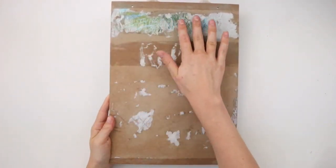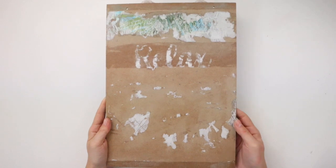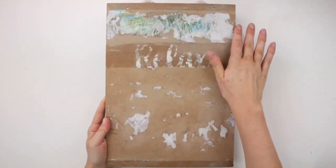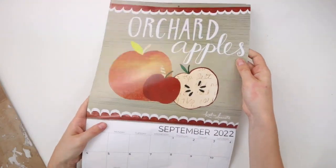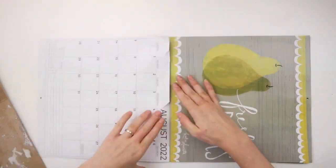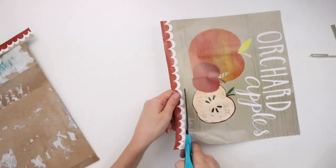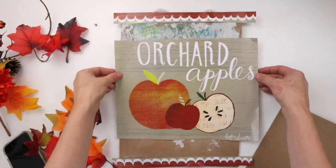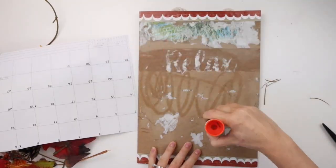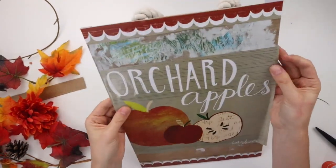You can still see the remnants of the paper that was glued on before and the word 'relax' that I had stenciled on. I tried getting as much of this off as I could but at a certain point I gave up — it's okay because it will all be covered up. I'm using this farmer's market calendar from Dollar Tree and I'll be using the orchard apples page. I'm cutting off the top and bottom borders from the picture and gluing those to the top and bottom of the sign, then gluing the main image to the middle of the sign with a glue stick.